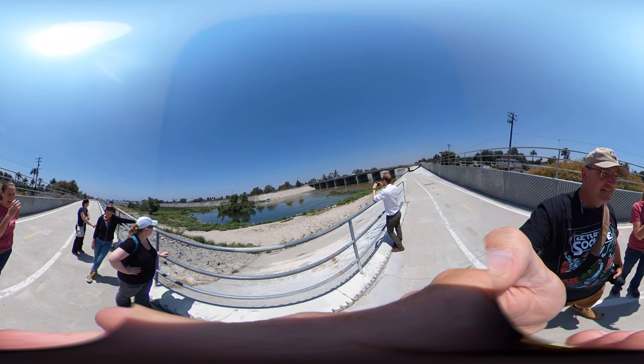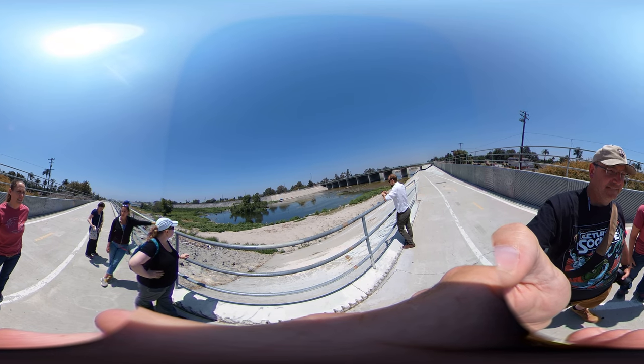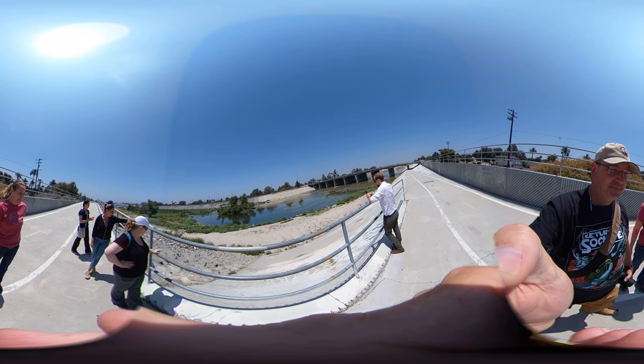This is a great access point at the L.A. River, versus a lot of the other points where you're not able to get down the rip-rap. So this is a good section of estuary.